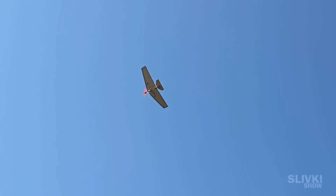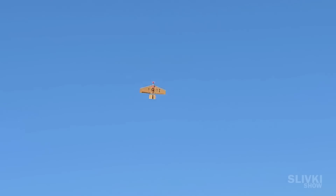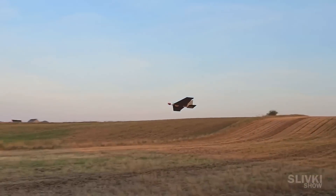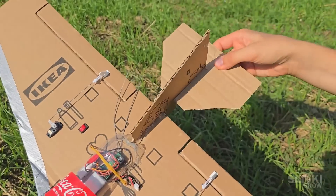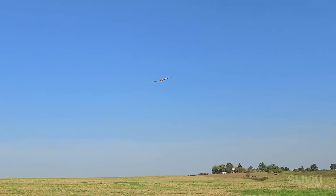It sounds incredible, but you can fulfill your childhood dream and create your own radio-controlled airplane out of a piece of cardboard, a bottle, and components from AliExpress. All that's left is to learn how to land it smoothly. After so many crashes it looks a little worn out, but we will definitely fix it and make it look brand new again. If you want to build a similar airplane, all links to the components are in the description.